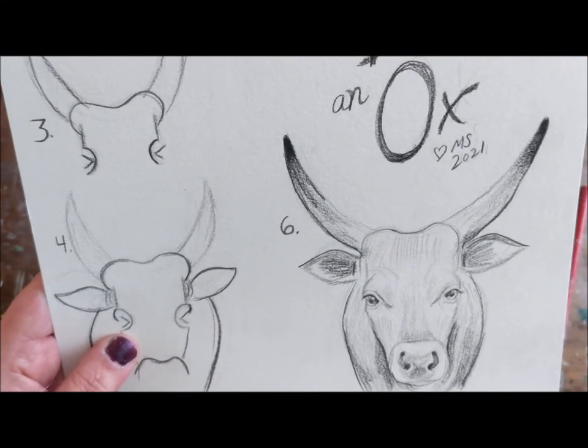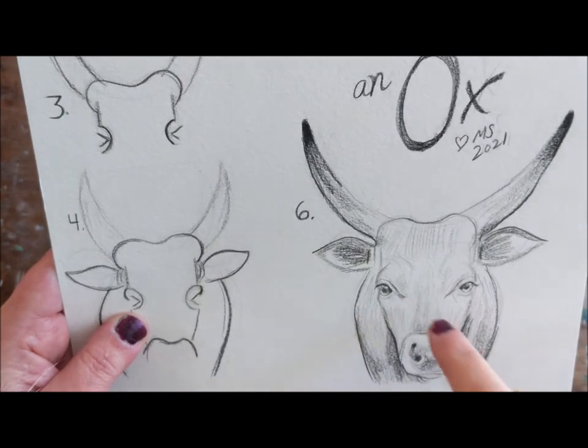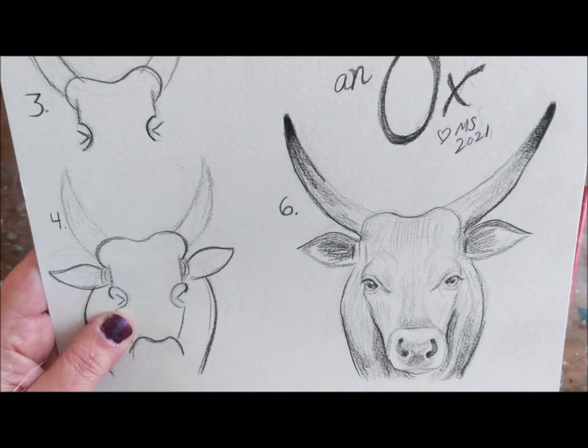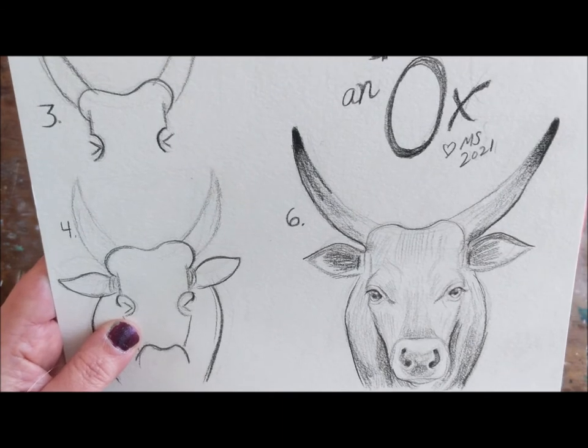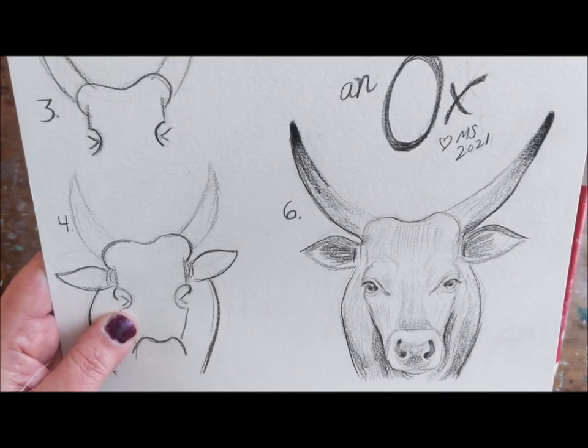Good morning! This morning I'm going to draw an ox — this guy right here. It looks difficult, but it's not, so get some pencils. I'm going to do it with a red pencil today and let's get started.